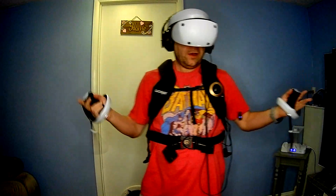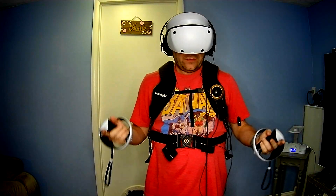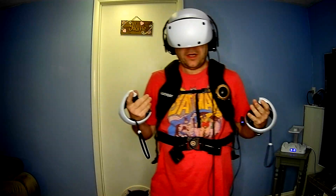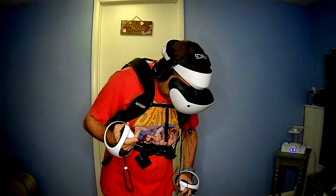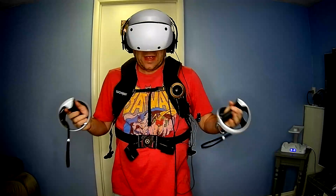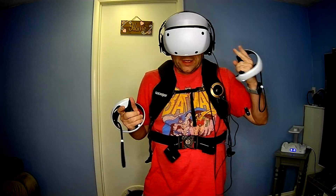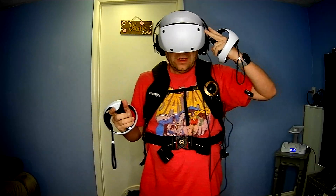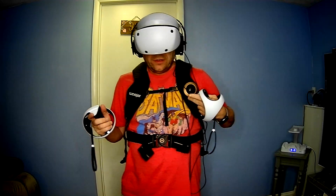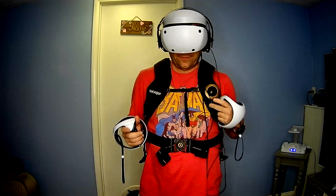Alright everybody, here is the final form — this is what you're hoping to achieve when you buy this Woojer Vest Edge. I'm using the PlayStation VR2; this is the same exact setup you would use for the Quest with the exception that you are not tethered by a wire. All you have to do to hook this up: there are two audio jack cables — one cable goes from the headset to the input on your vest, and the other goes from your headphones to the vest headphone jack labeled with a headphone picture. That's it.